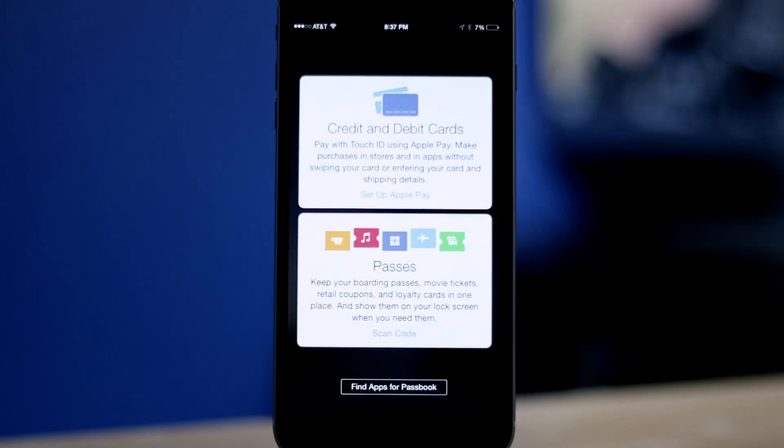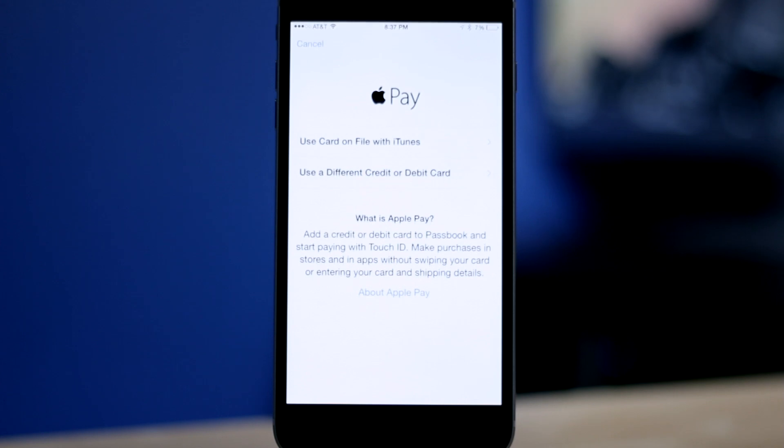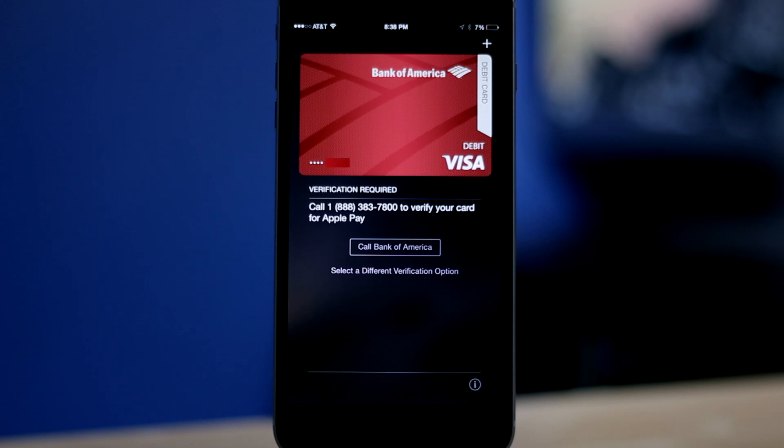Another way to set up Apple Pay is by using the Passbook app. Once open, you'll see an option to set up Apple Pay and from here, you'll see the same options as before. We can use a card that's on file with our iTunes account or manually enter a card's information. The setup process is the same and once you're done, your newly added card will show up in the Passbook app.